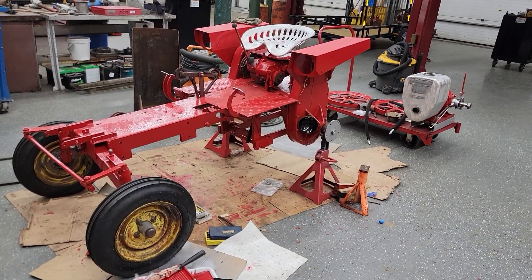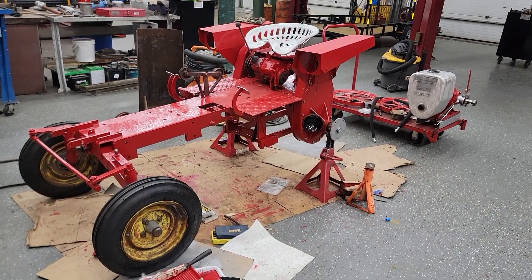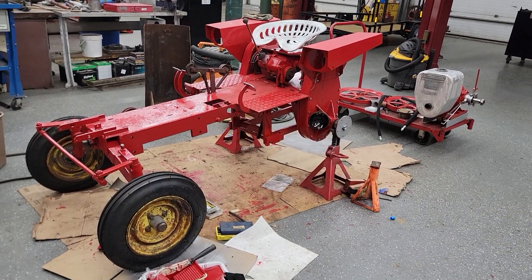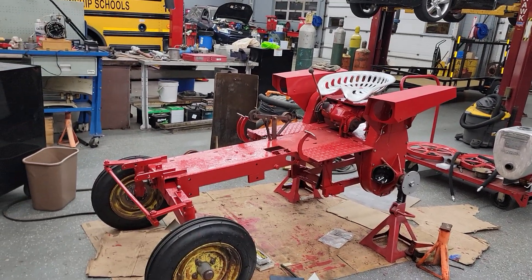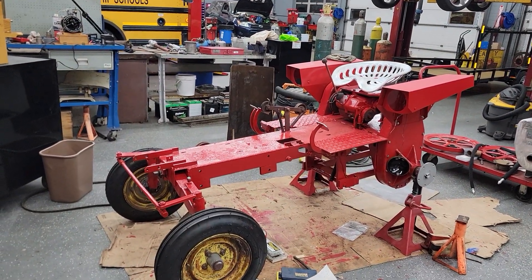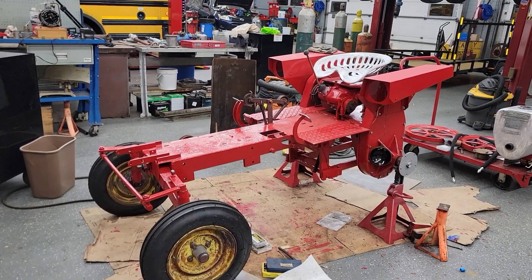Hey Mackie's Motors fans, been a long time since I posted - been really busy, been a tough year so far. But finally getting back around to getting things in shape. Just wanted to show you the current project of what I've been working on.